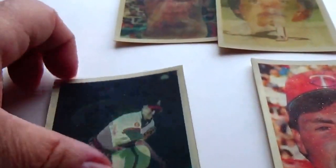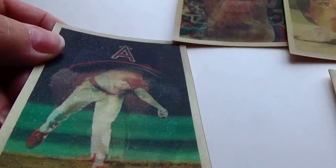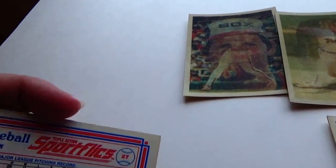Let's see him about to throw it, then down through it, and then his face. All right, so it's all about moving it so you can see it — they're all three actions. And this is Don Sutton.